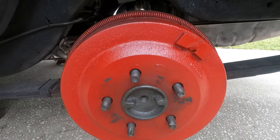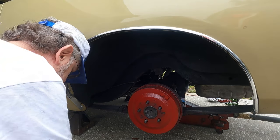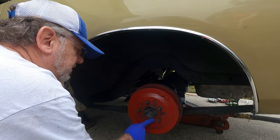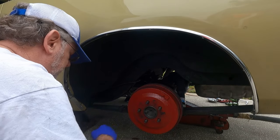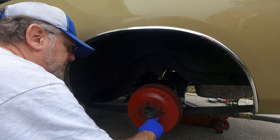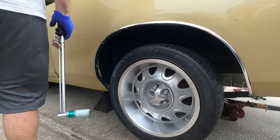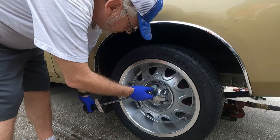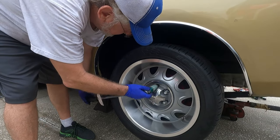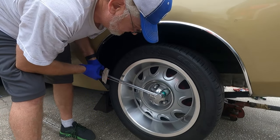We're going to put the wheels back on, torque them down, and see the finished product. Before we put the wheels on — put a little bit of grease on there to keep it from sticking, because this is an aluminum wheel against metal with some paint. A little on the threads too, because you just don't want them to rust together. Torque them down to about 80-85 foot pounds to make sure — I did use an impact but I don't trust anything.